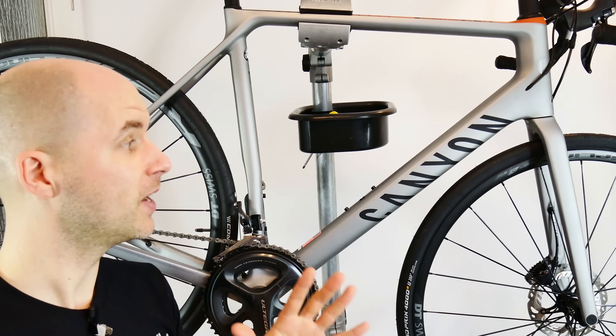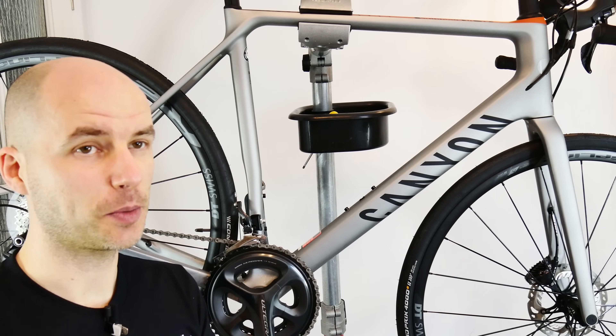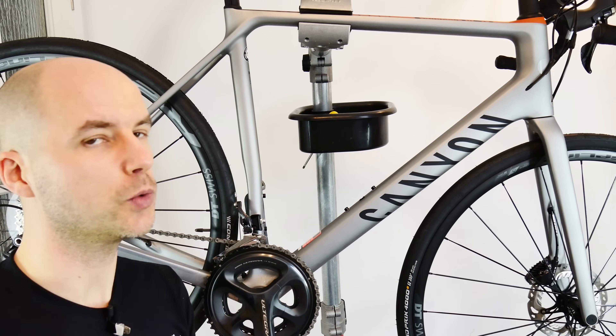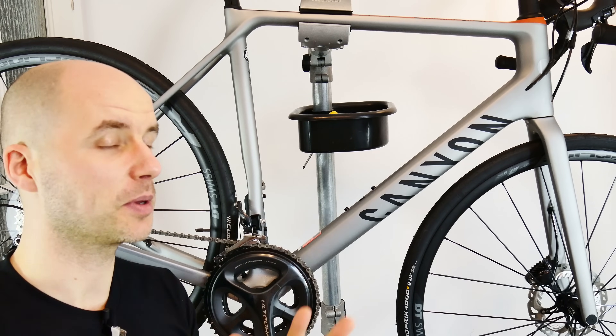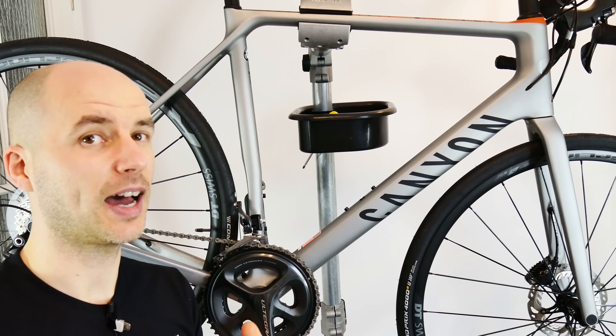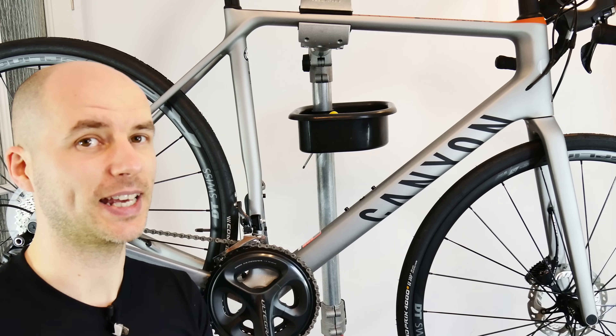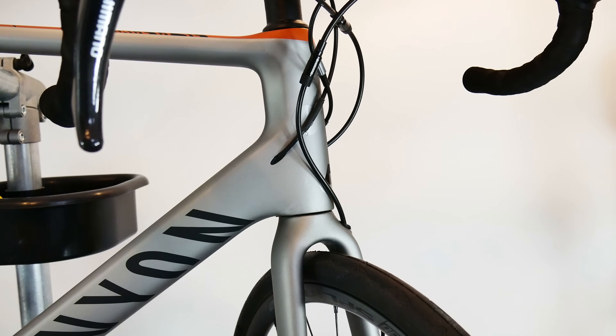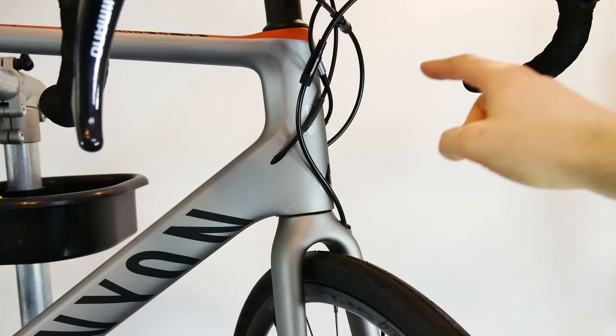At the end of this episode I'm going to talk about three tips for internal cable routing users which will make your life much easier. Last year at Eurobike in Germany, I talked to many brands. Looking at one of the newest bikes, I said to the manager of that brand: 'I don't like the internal cable routing on that bike, I would prefer external.' And he said: 'because you're smart.' I've prepared two bikes — this Canyon with fully internal cables, and mine with external cables — so we'll compare them.